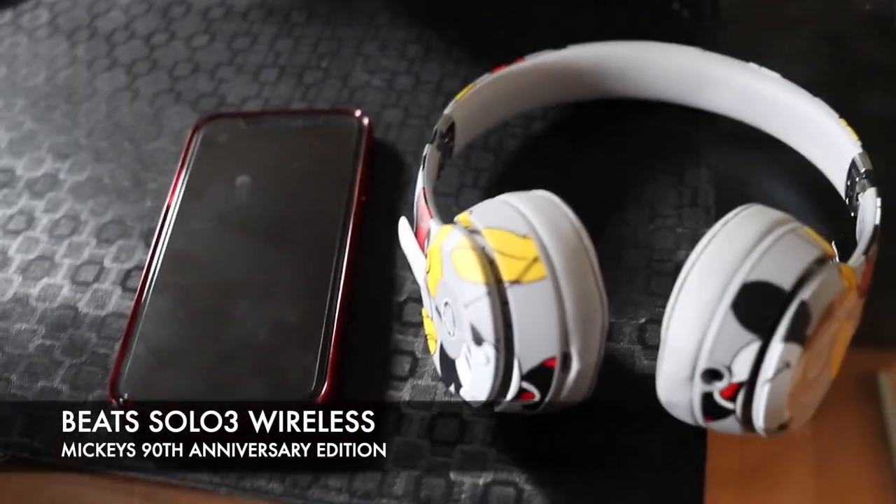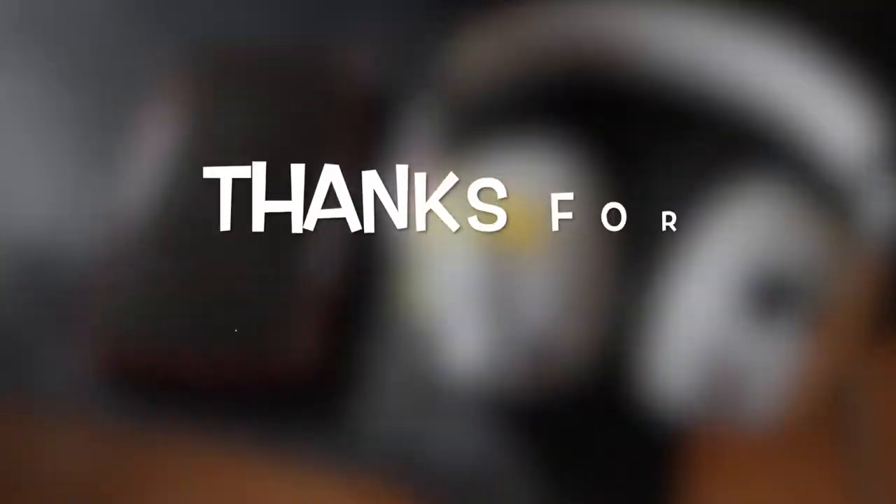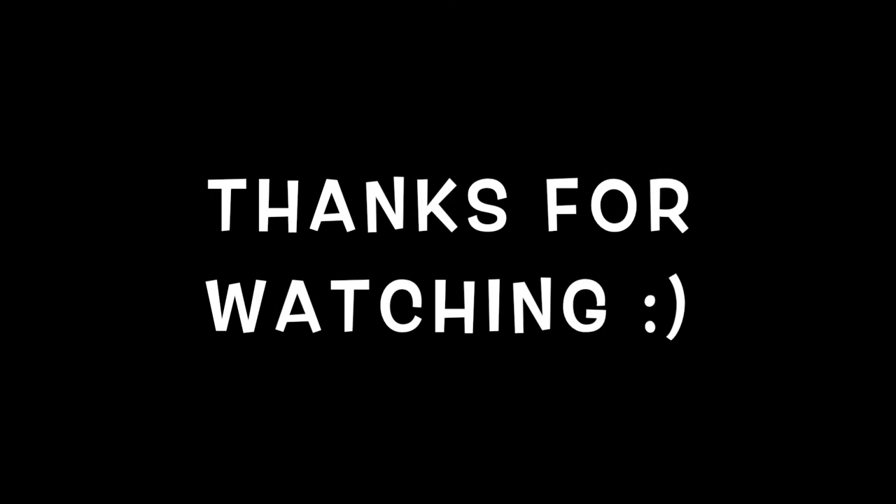But that's all for me, so see you next time!